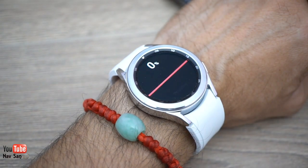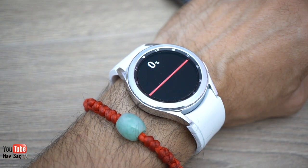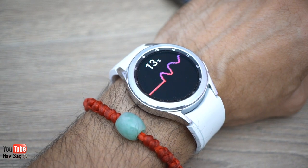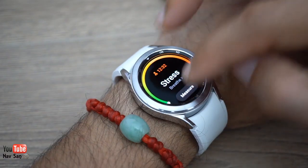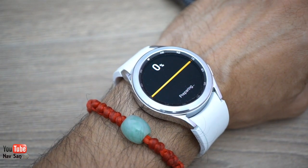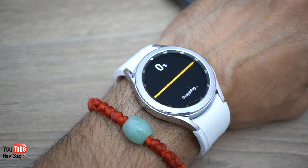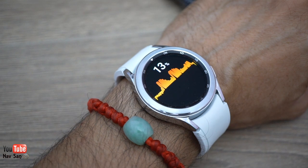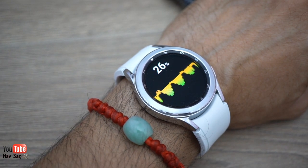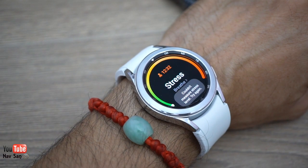The heart rate monitor works by simply pressing the sensor and staying still. These wrist-based monitors aren't as accurate as a chest heart rate monitor when training, and I find it gimmicky to check heart rate while sitting doing nothing. The stress level checker is also available — I've consistently been in the green, so clearly I'm not very stressed. I'm not sure how it measures stress; it could be guessing, since you can be stressed with a low heart rate.